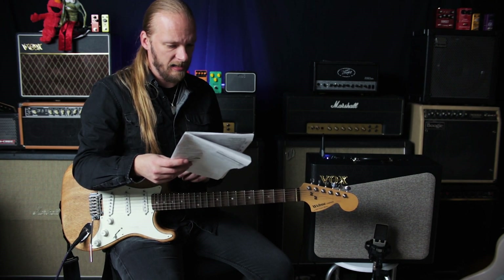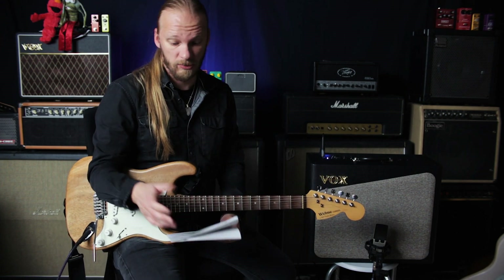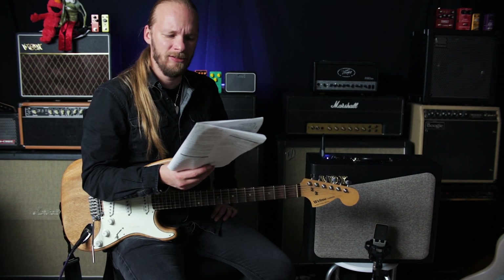The AV30 and AV60 have two independent channels. The channels are identical but they have separate controls, so you can have two different sounds. You can buy an optional footswitch so you can switch between two different sounds when playing live. You can't really program anything into it.